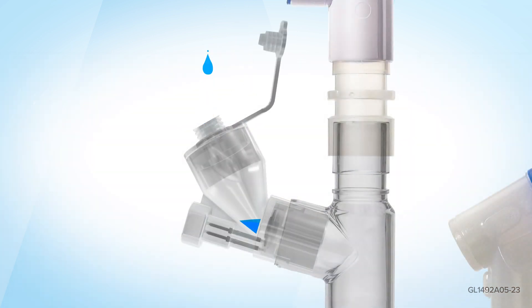Open the plug on the Aerogen Solo, insert medication, then close the plug.